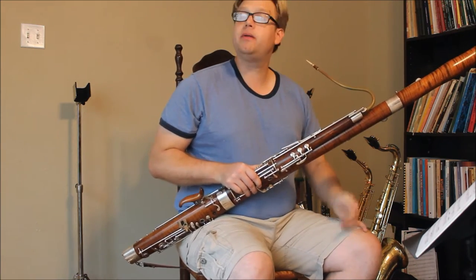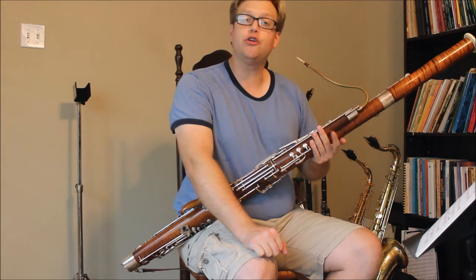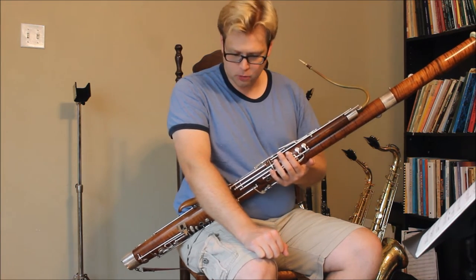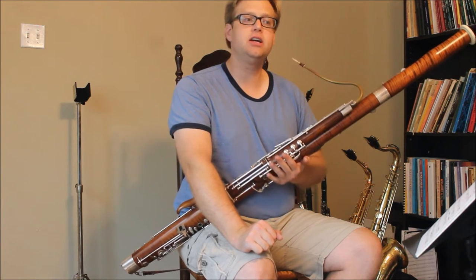That was the opening of the fourth movement of John Williams' Bassoon Concerto, The Five Sacred Trees. I chose to use that example because it contains a lot of really tricky fingerings in the low register.